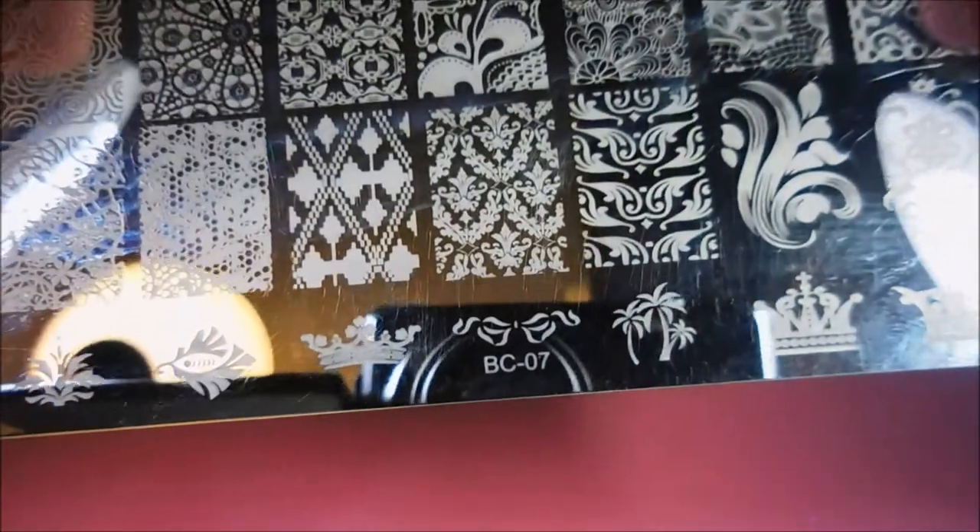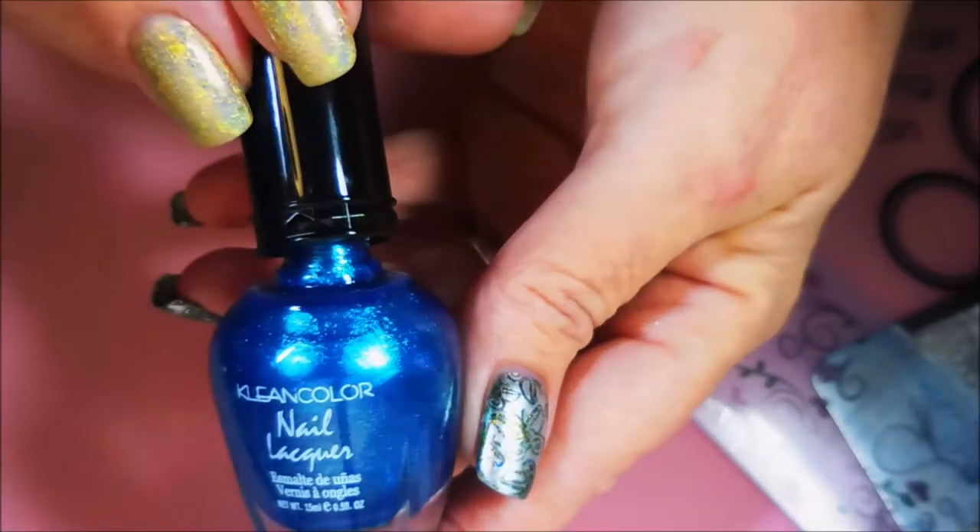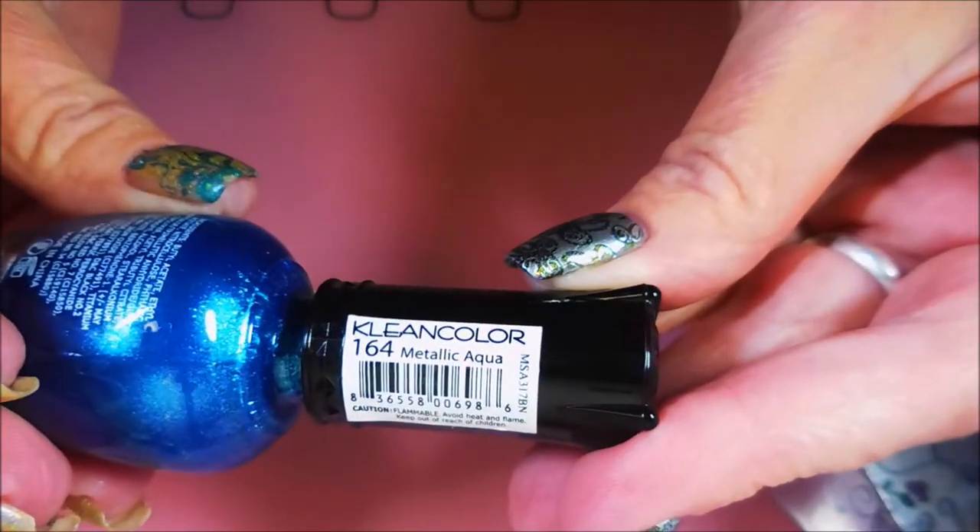Today I'm going to be stamping with the BC07 Plate, my little rectangular stamper, and my Clean Color — this one is Metallic Aqua. It's not a stamp polish, but it works great.